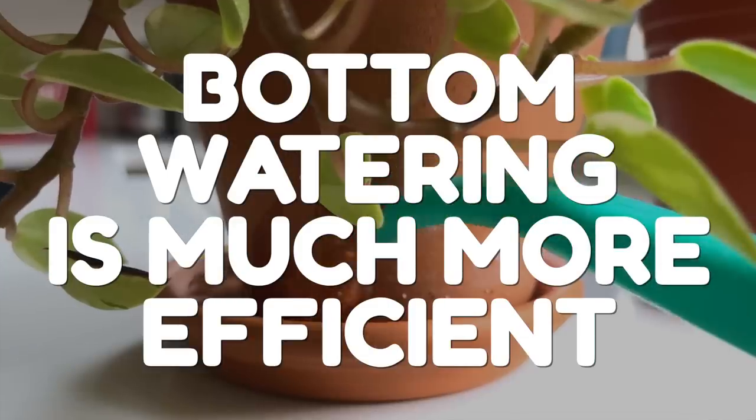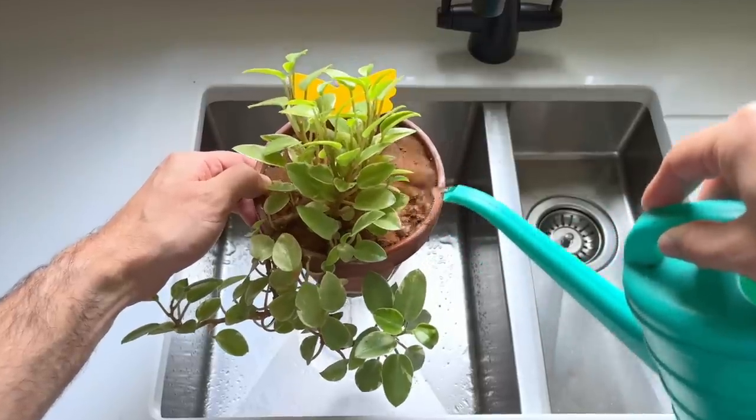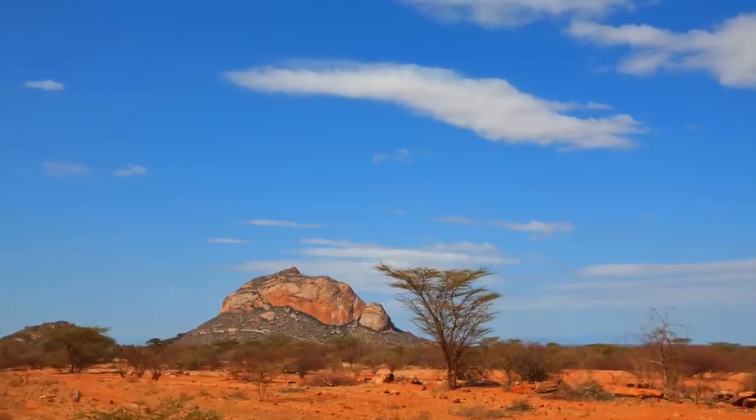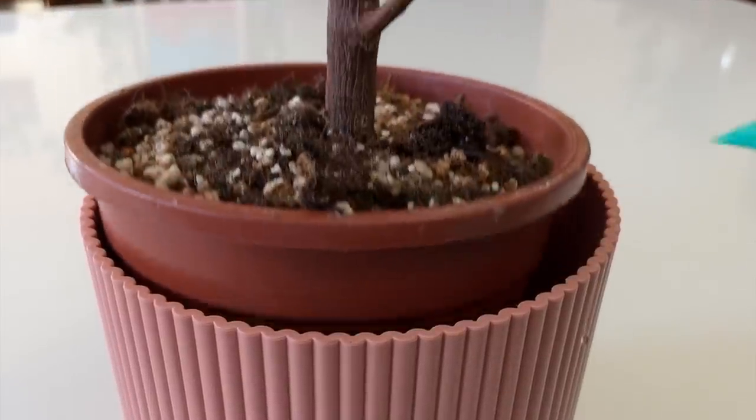Bottom watering is also much more efficient. It reduces evaporation by providing water directly to the roots at the bottom of the pot rather than pouring water over the surface of the soil. When you water from the top, the water may sit on the surface for some time and begins to evaporate into the air — especially problematic in dry, arid climates where water is scarce. With bottom watering, the water is absorbed directly by the roots and has less opportunity to evaporate, meaning it's used more efficiently by the plant.